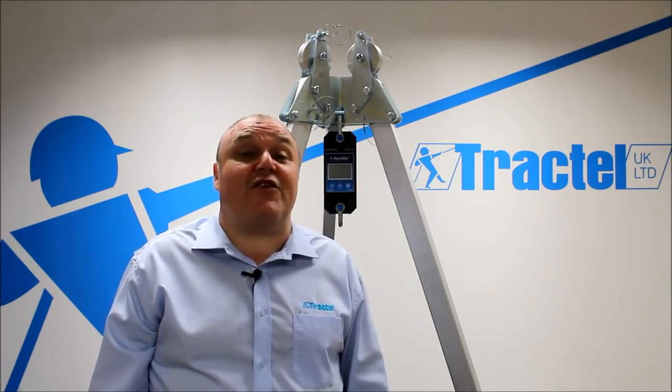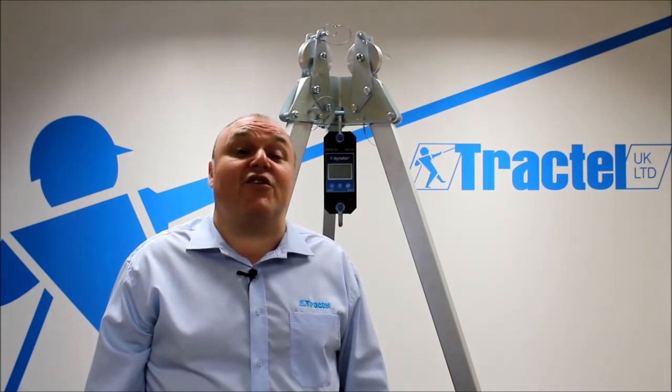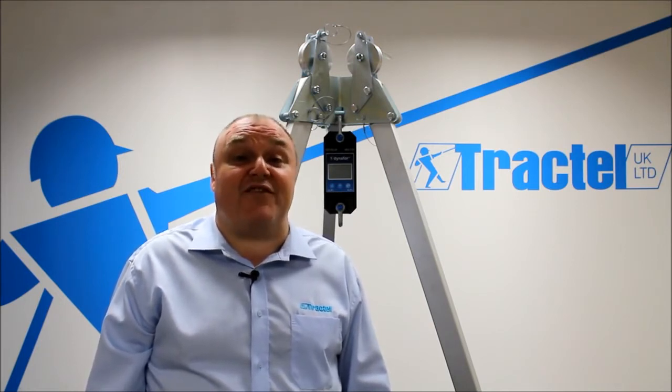It has an accuracy of 0.2% across the range. We've got units from 500 kilograms up to 20 tonne. The units of display on the unit are in kilograms, tons, decanewtons, kilonewtons, and pounds as standard.